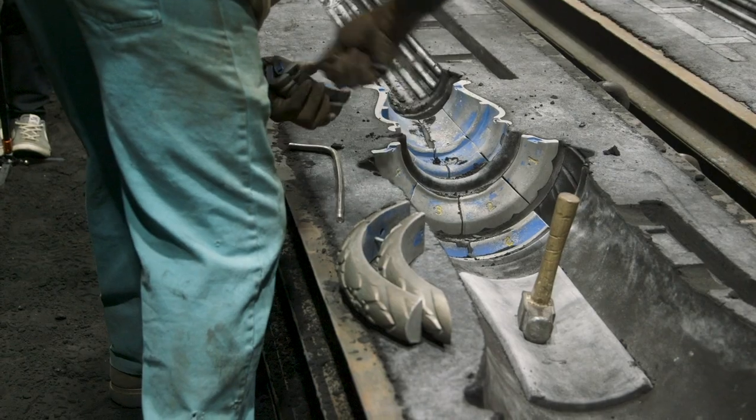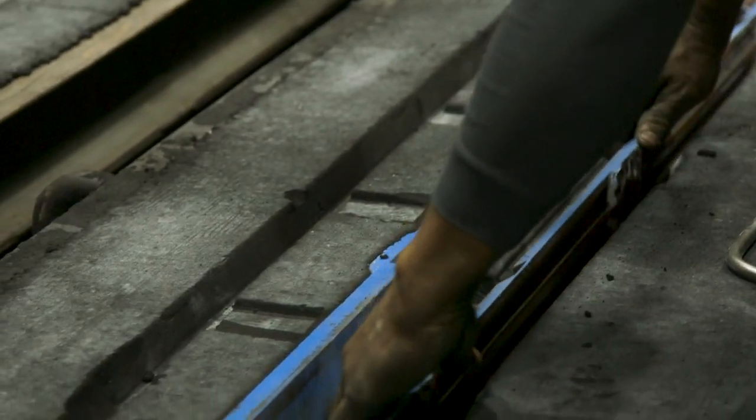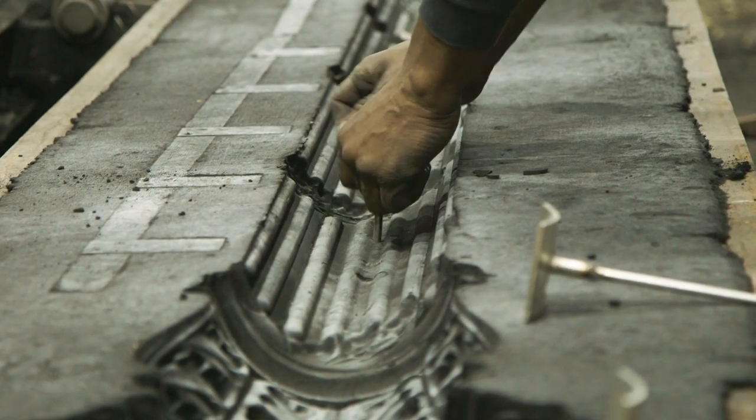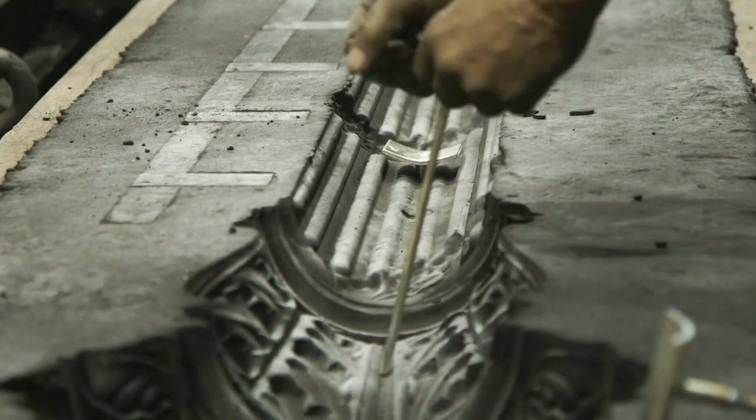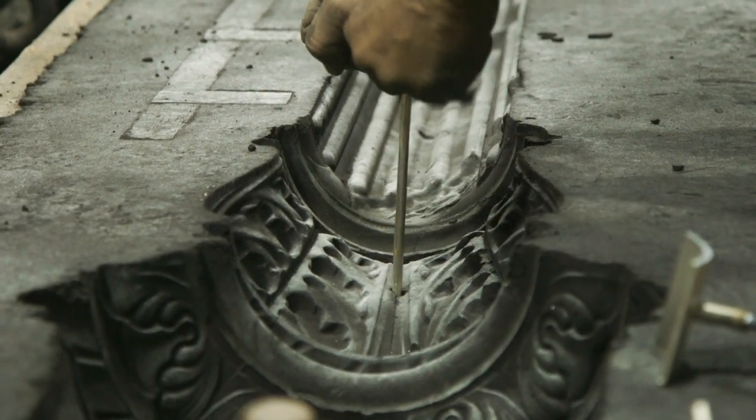After the pattern pieces are removed, chaplets are inserted. The chaplets both support the core and set the wall thickness of the pole, ensuring proper structural performance and allowing wires to pass through the luminaire.